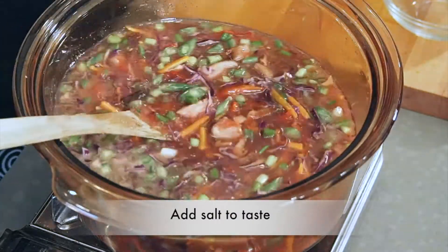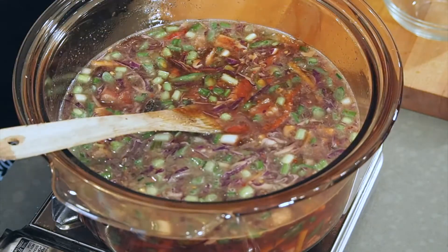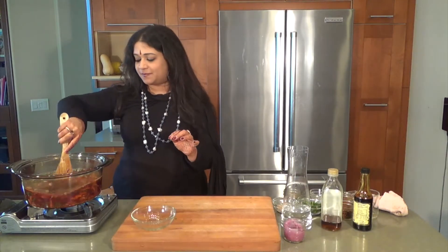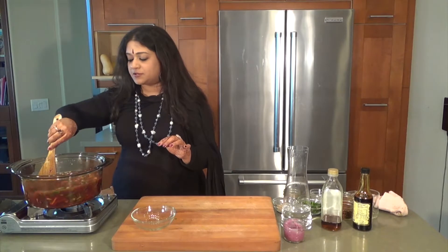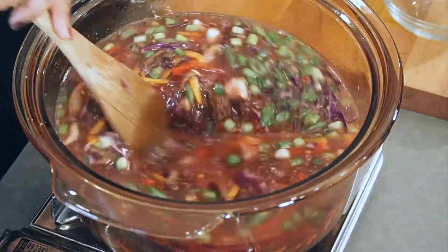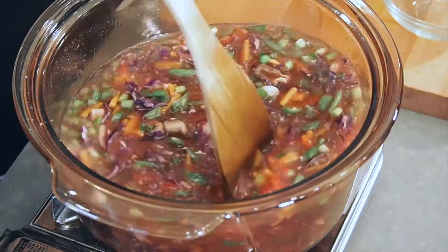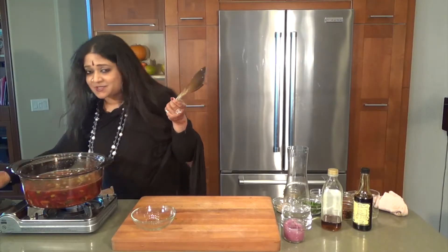You also want to throw in a quick few dashes of gluten-free soy sauce. You really want to make sure that this gets a lot of uniform heat and there is at least two or three bubbly actions happening — two or three times of the bubbly action. And it smells beautiful.